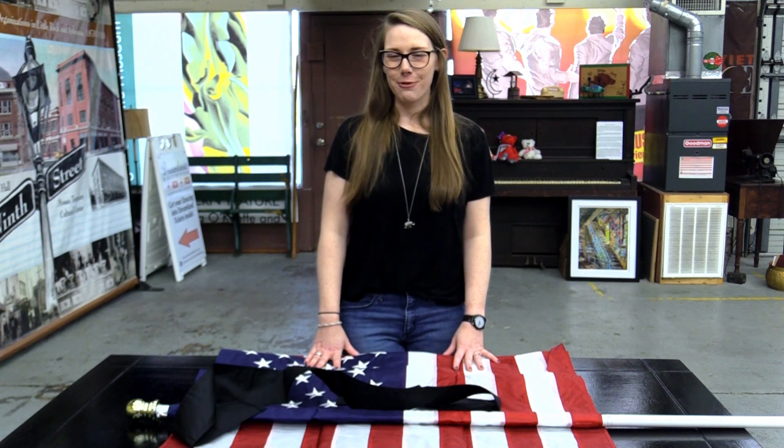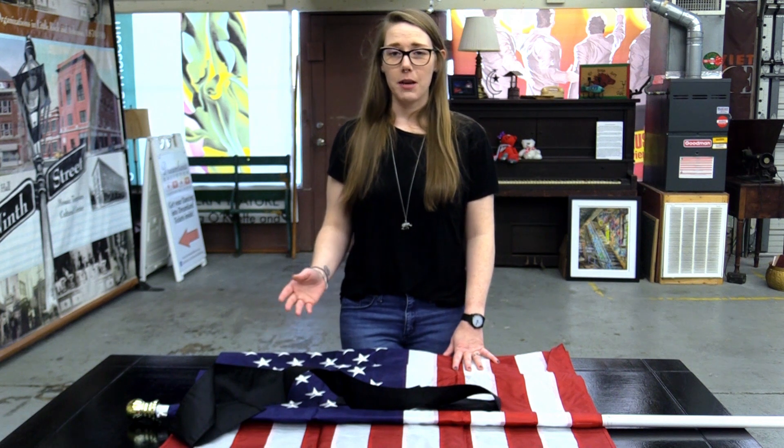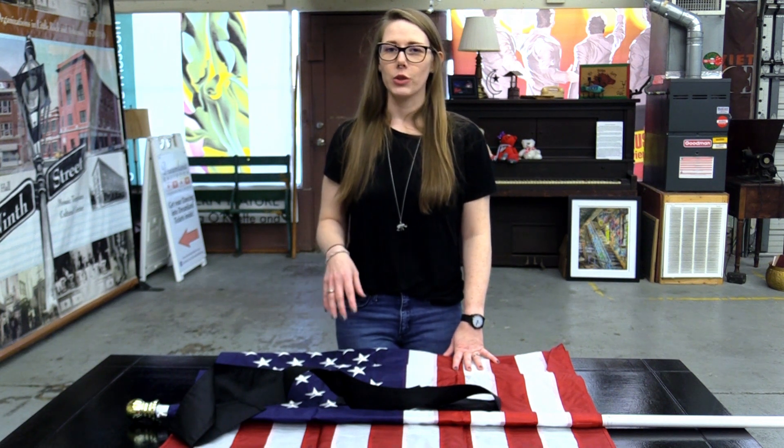Hey everybody, it's Adrienne with TheFlagandBanner.com. Today we're going to be going over attaching a black mourning bow to your residential pole.